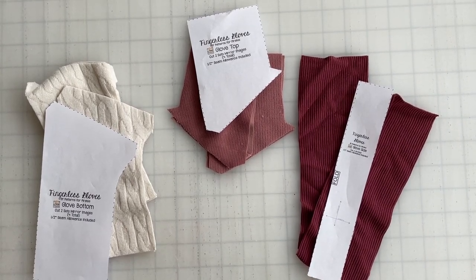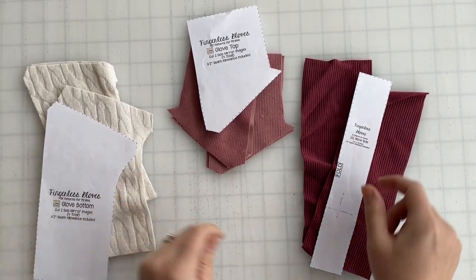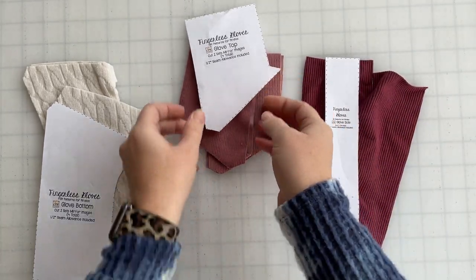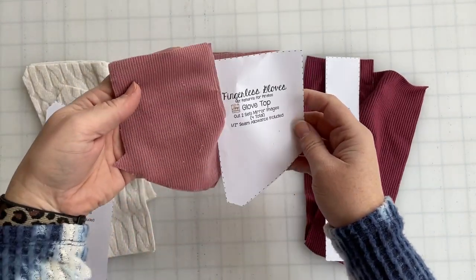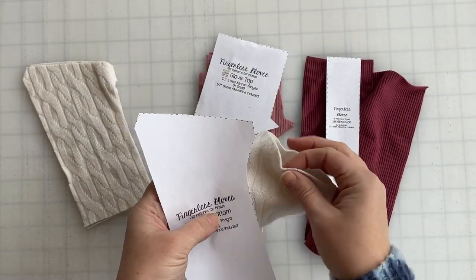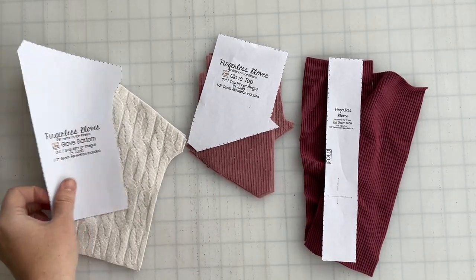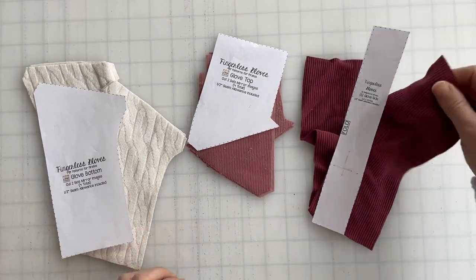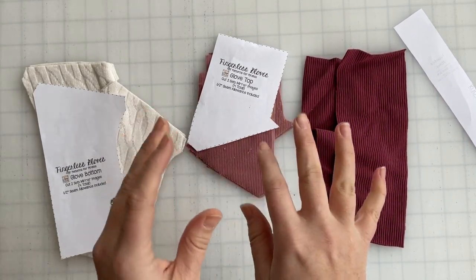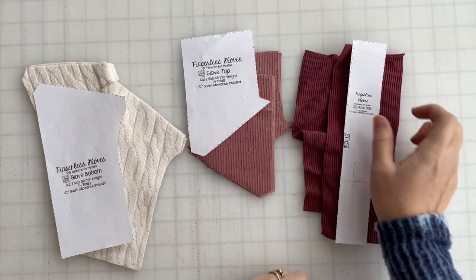We are going to go ahead and get started on the fingerless gloves. You're going to need two sets of everything that the pattern calls for, so you have two gloves. You need to cut on the fold of the glove side, two sets of mirror images of the glove top, and two sets of mirror images of the glove bottom. This pattern really doesn't take very much fabric — you can use scraps and so many different fabrics work. I recommend something that has decent recovery to it, because once you slide your hand in there, if it gets stretched out and doesn't cinch back up, you're not going to love it as much.